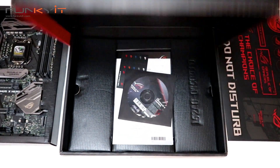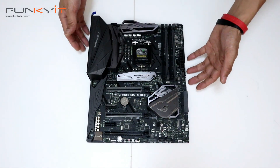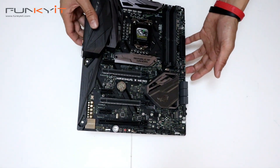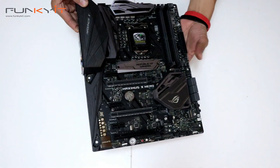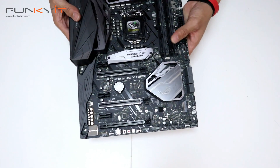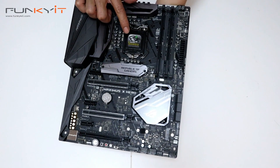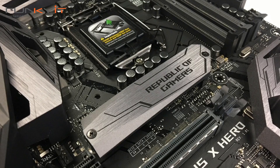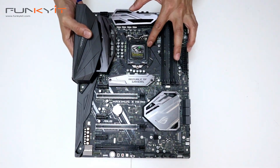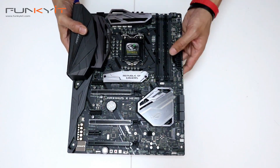Let's have a look at the motherboard itself. It's a full-size ATX — very nice. There's a nice hood there for your I/O. The heat sink is nicely contoured and shaped. This is the LGA 1151 socket, only suitable for the 8th generation Core processor, so it's not compatible with the older 6th or 7th generation Core processors.